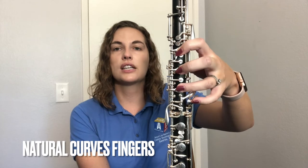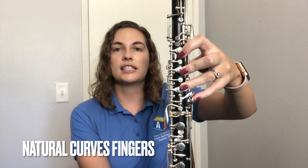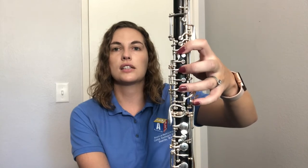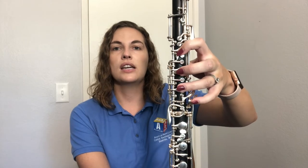Notice how my fingers are nice and curved — not straight and tense. We want nice curved fingers. So: thumb supported on the back, fingers one, two, three over those keys with the holes, and pinky ready to go. That's what your left hand should look like.